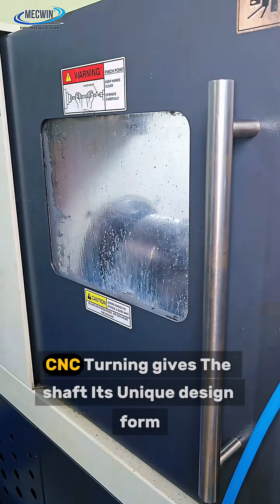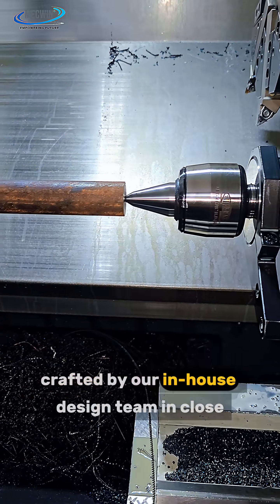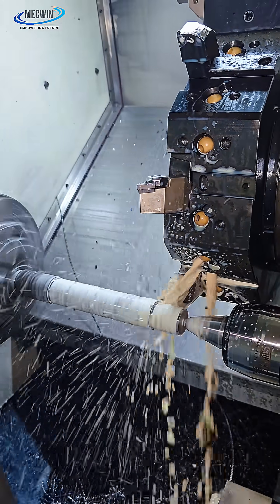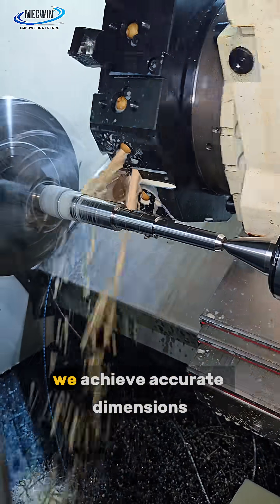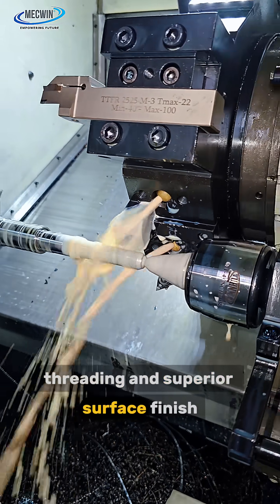From there, CNC turning gives the shaft its unique design form, crafted by our in-house design team in close coordination with customer requirements. In turning operation 1, we achieve accurate dimensions, threading, and superior surface finish.